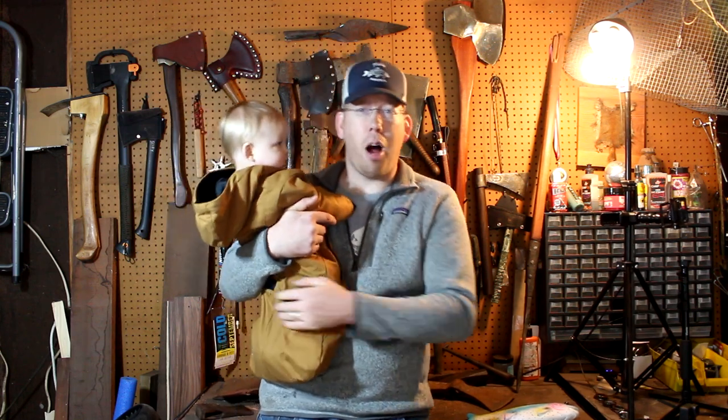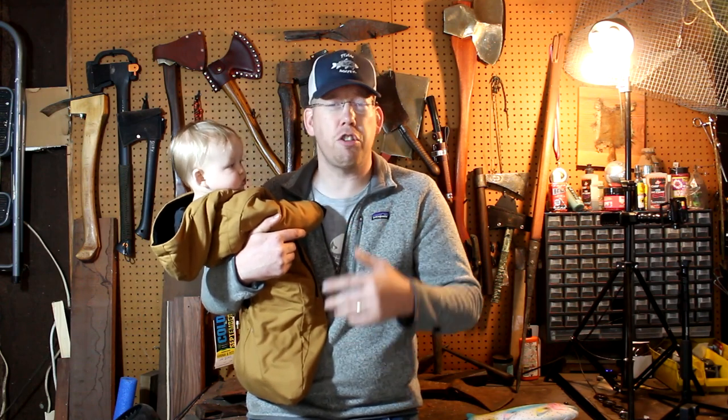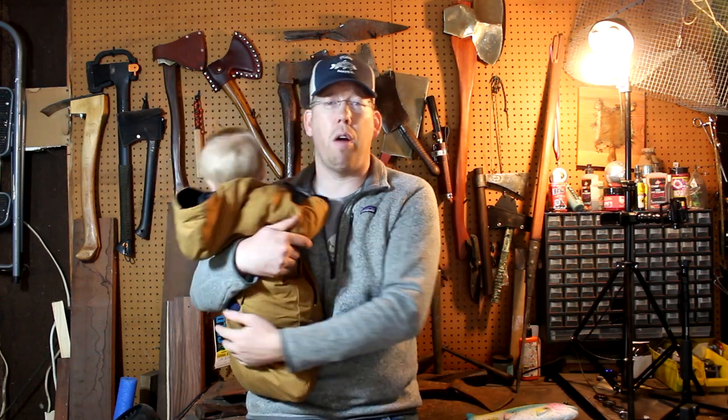Luke and Jake here with catfishandcarb.com and today we're going to talk to you about circle hooks. A lot of you guys have been asking me about circle hooks — how do they work, what are they, what makes them special? So I'm going to do a really quick video on that.